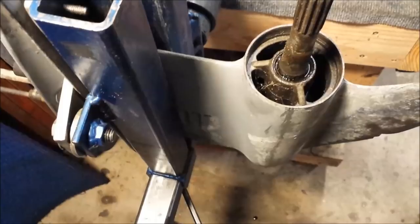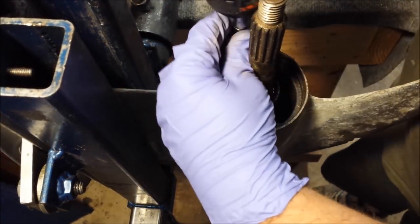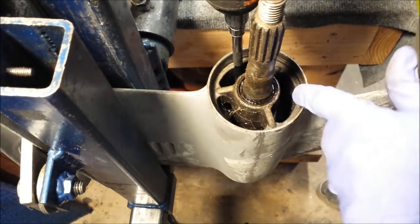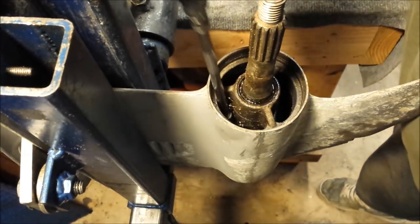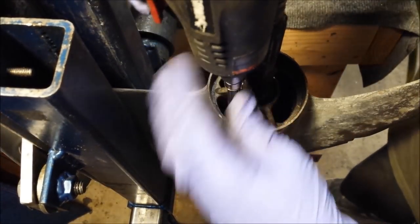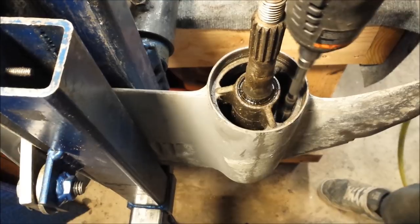Let's get busy. Usually I do the top first and then the bottom half, but I already got the tool on my impact wrench so I'm just going to go for it. There are three screws inside of there — they've got to come out. There's one, there's two, there's a third.